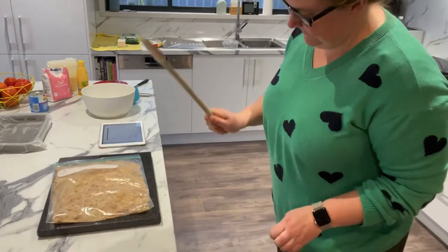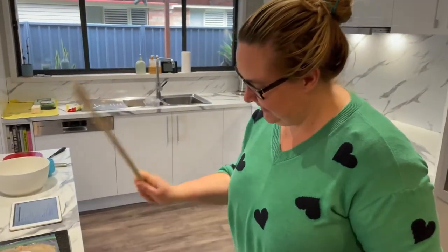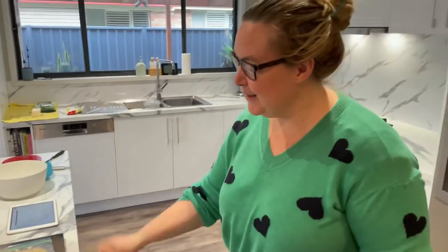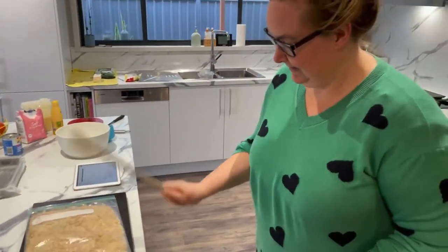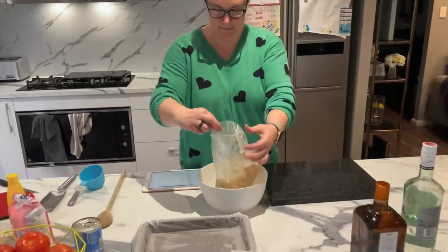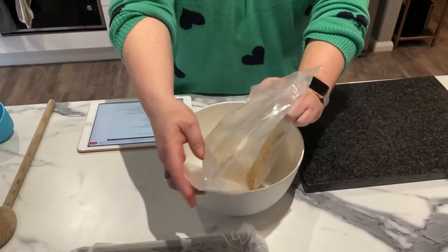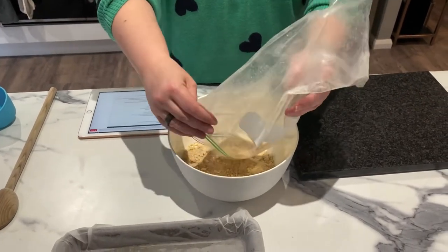You missed a bit. Why don't we have one of those things that just mix these automatically without me needing to do a workout? Is that crushed enough? Pretty good. It looks like they're sufficiently crushed. We've got to get them out of this thing first without getting them everywhere.